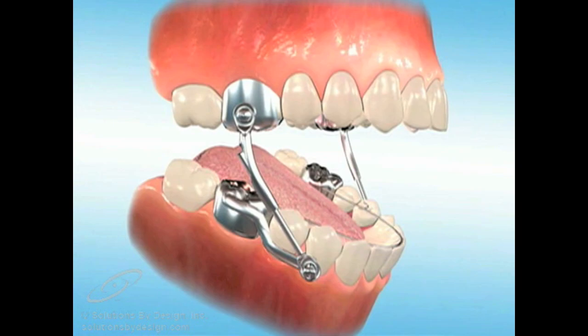If a crown becomes loose, if a rod bends, or if any part of the appliance breaks, call our office right away. Be sure to save any parts that fall out. These types of problems require immediate attention.